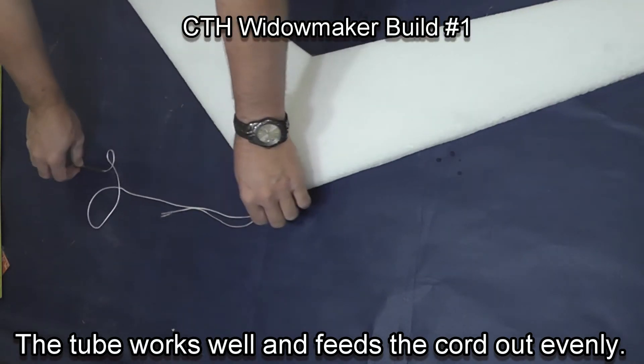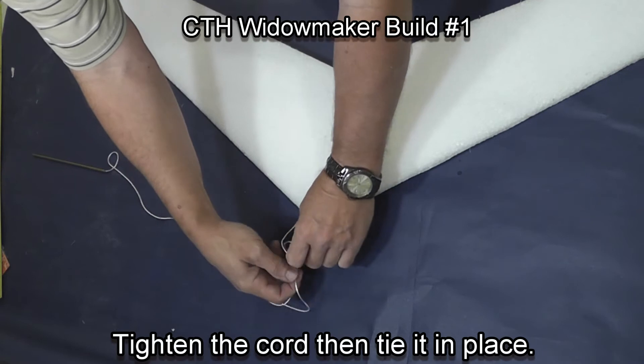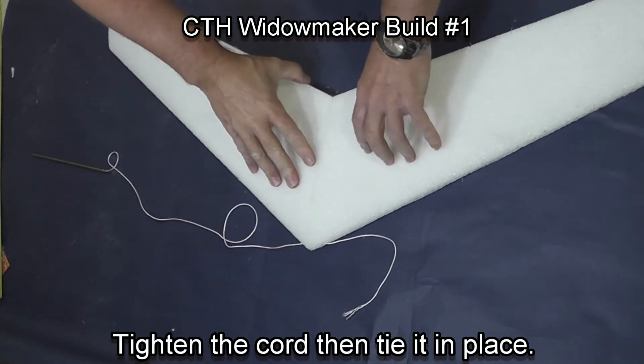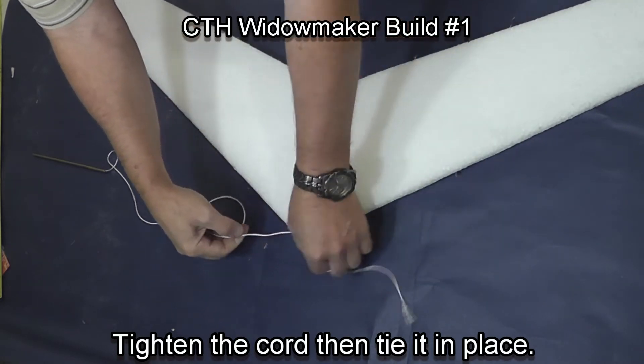Once you've come around the wing, tighten the string and tie a knot to secure it in place. Make sure it's not pulling out of the back of the wing.